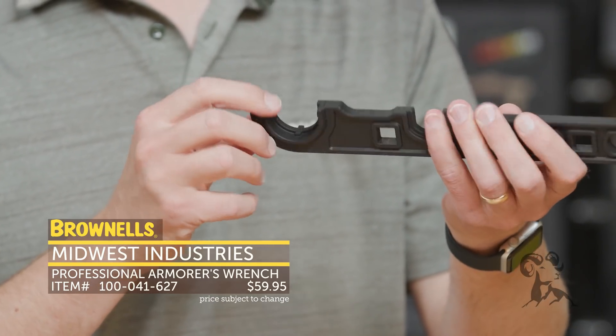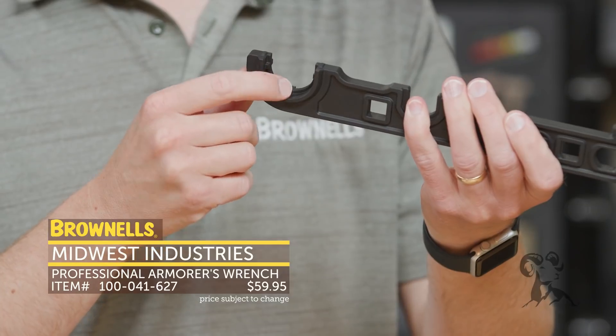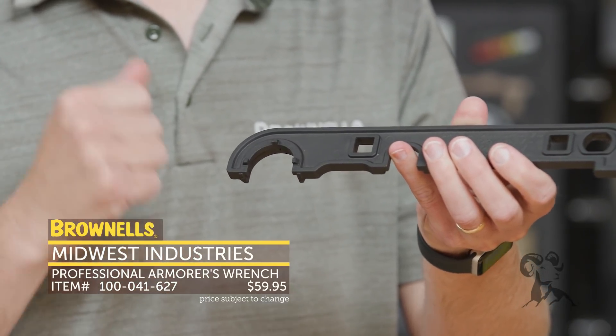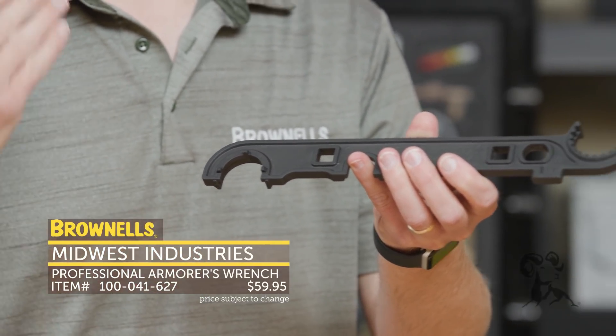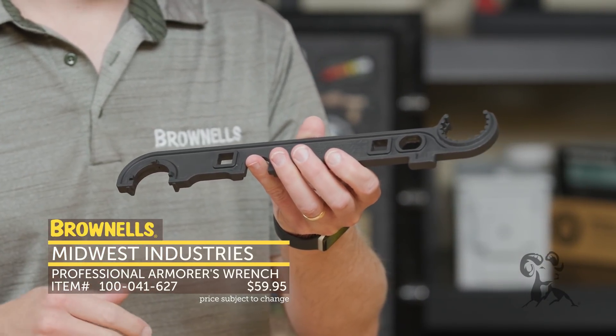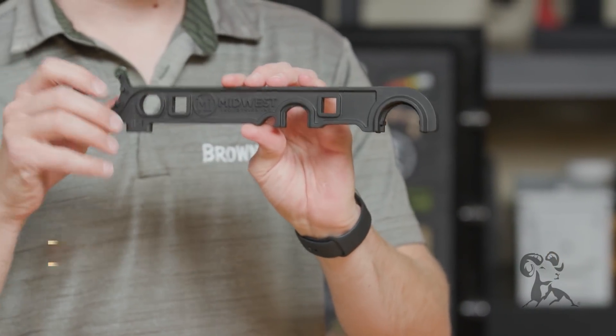Another half-inch drive right there, real close to both of these. And then here you have your castle nut wrench, which is also used for the Midwest Industries barrel nuts, so that interfaces nicely with those. So if you buy a lot of Midwest Industries stuff, you've got essentially a wrench always handy. That's the Midwest Industries armorer's wrench.